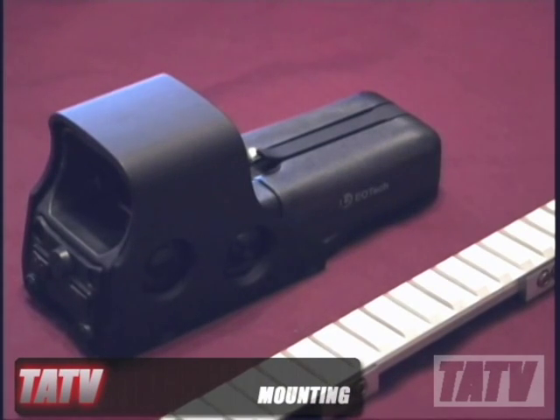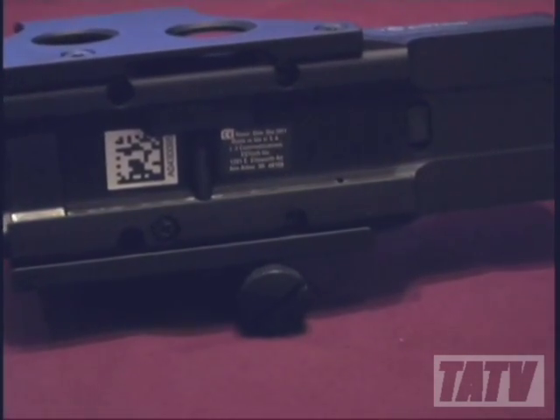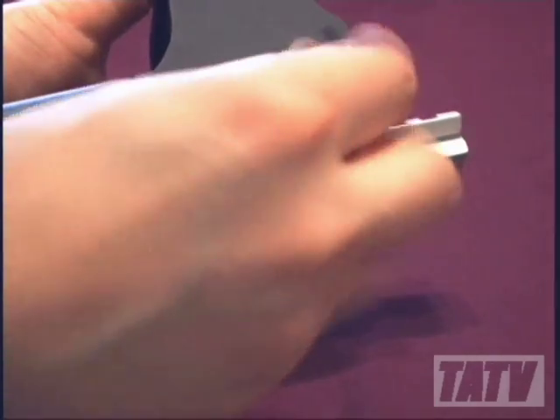The EOTech 512-A65 is fully compatible with both Weaver and Picatinny rail designs, allowing the user to install it on their firearm in moments using the integrated base. Observe how with just one simple adjustment, the user is able to mount the optic securely on the demonstration rail.